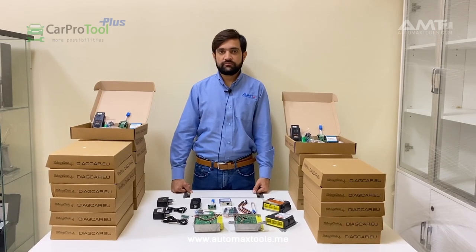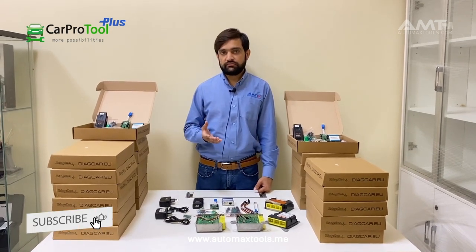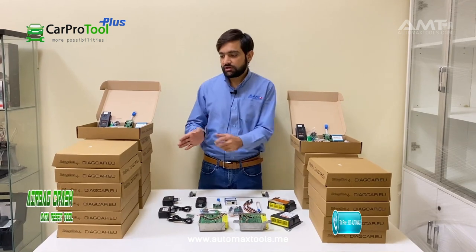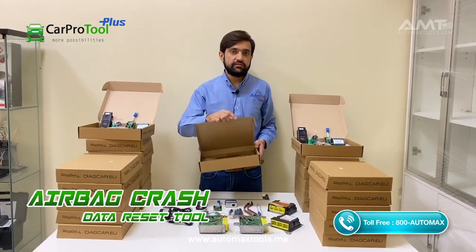Hello guys, I am from Automextool, Inel Champs. Today we have one unique device to share with you people: Car Pro Tools, also known as CPT and Smart OBD.